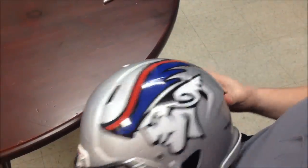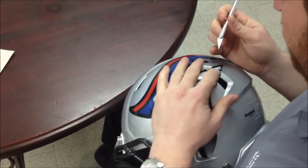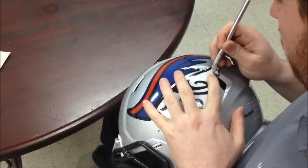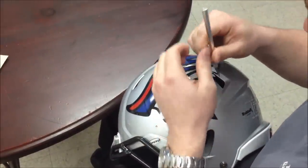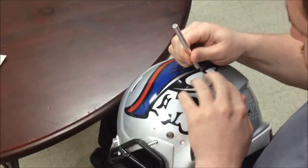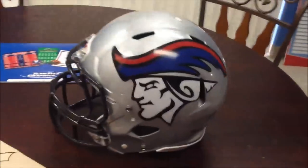Afterwards, when applicable, you're going to want to use an X-Acto knife — preferably one with a new blade; the sharper the better. What you're going to want to do is just cut out the decal where the vent is. Then press down the edges to make sure that they're all securely down. And there's your helmet decal.